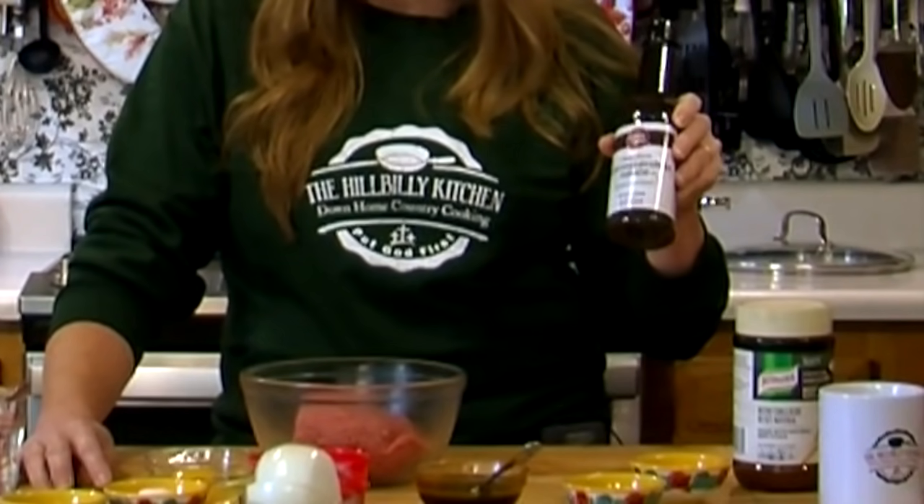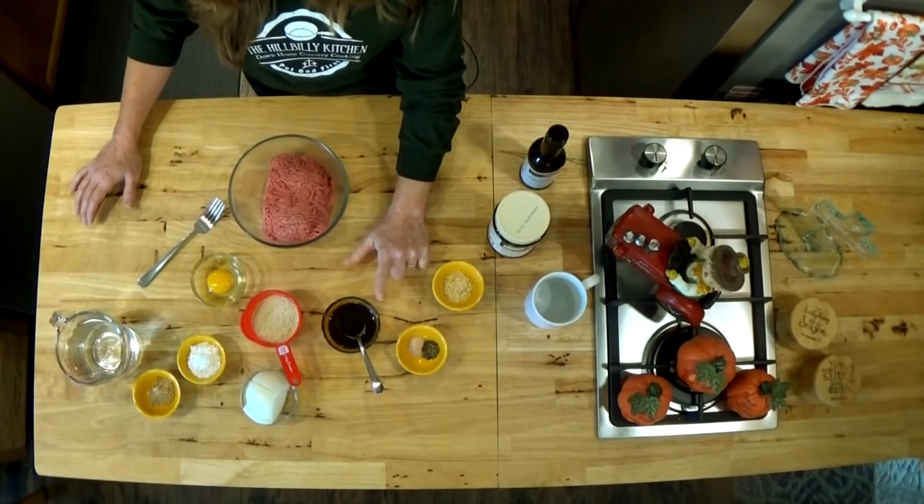You really need Worcestershire sauce for this. Brett has a fish allergy and Worcestershire sauce has anchovies in it. What I do — and you can do this for food allergies too — is substitute it. The basic ingredients are vinegar, molasses, onion powder, garlic powder, and a little bit of sugar. So I have a homemade Worcestershire sauce without the anchovies. You only need about a tablespoon, and it's really the only way to get that Salisbury steak flavor, so you do need it even if you have to substitute.